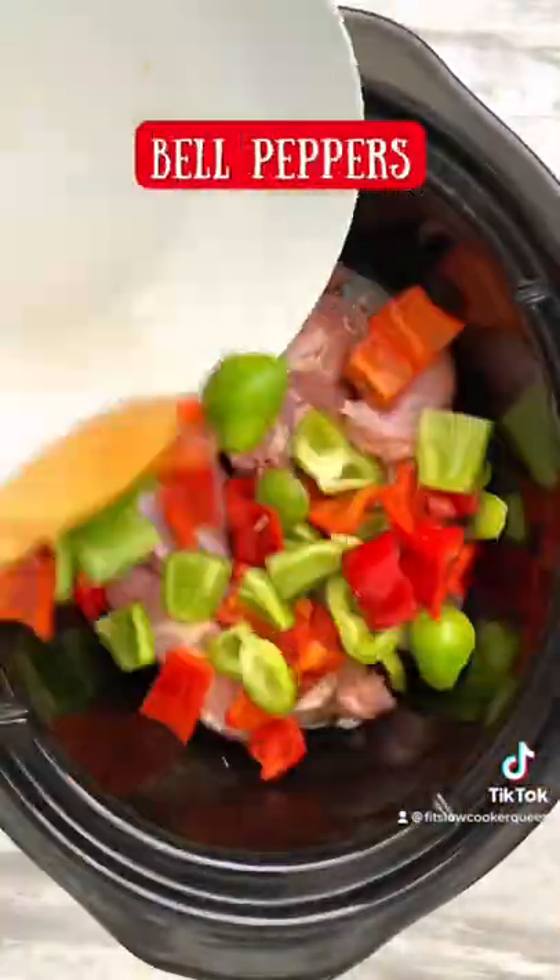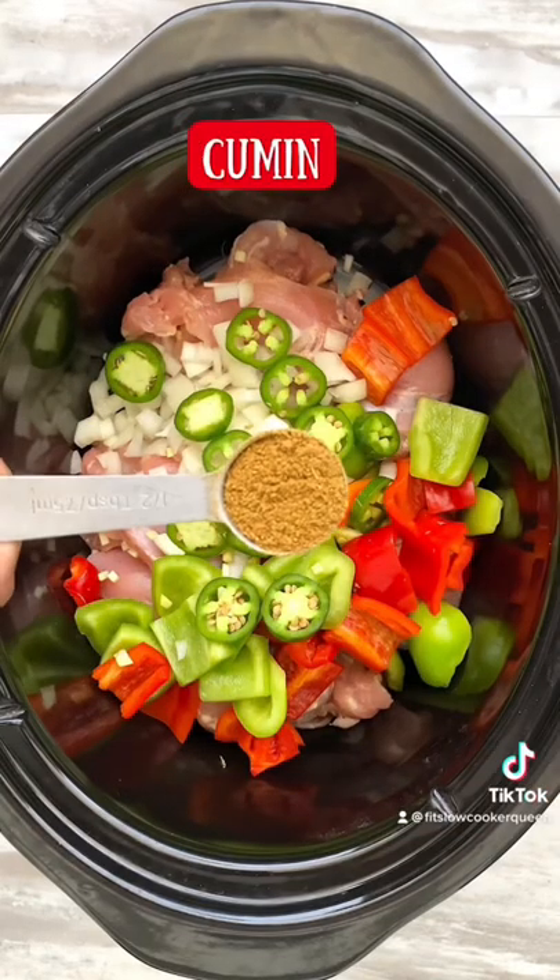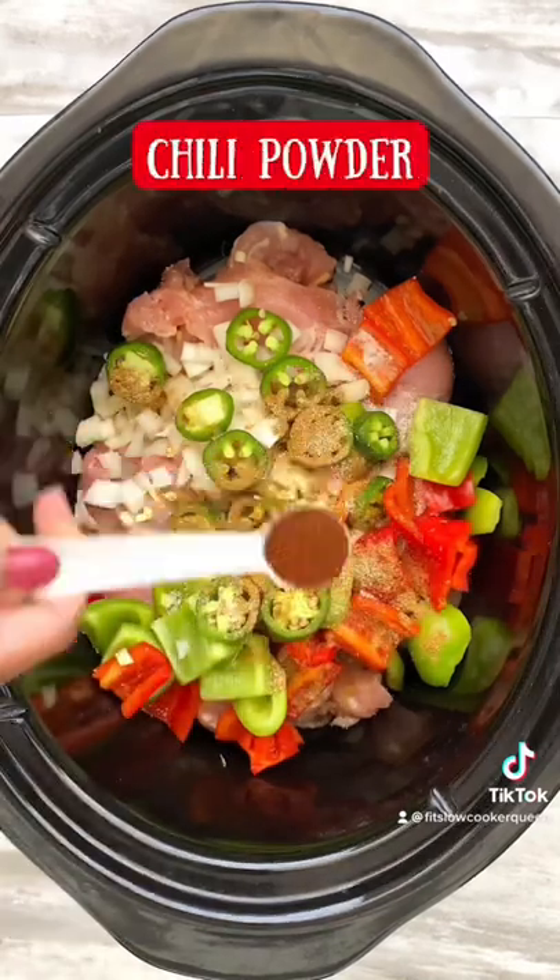Use your preferred cut of chicken. I used boneless, skinless thighs. Make this as spicy as you want — I used one large jalapeño with all of its seeds.